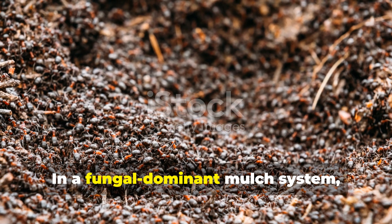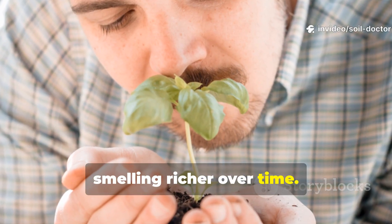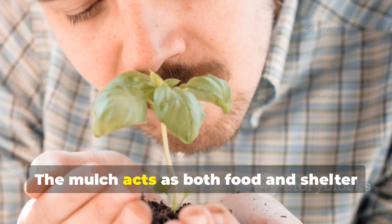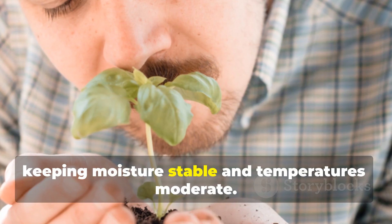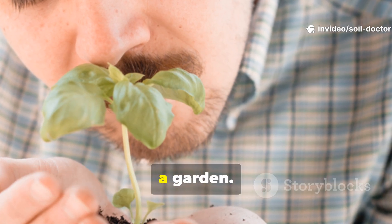In a fungal-dominant mulch system, you'll notice your soil softening, darkening and smelling richer over time. That's not coincidence — it's humus forming right under your feet. The mulch acts as both food and shelter for the fungal colonies, keeping moisture stable and temperatures moderate. It's honestly the closest thing to forest floor conditions you can create in a garden.